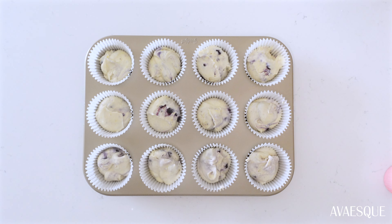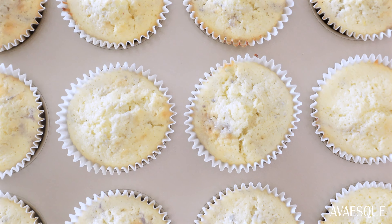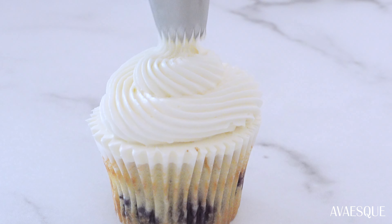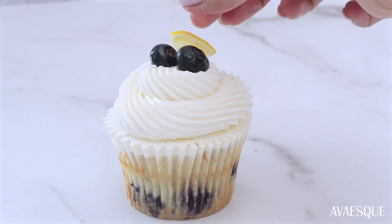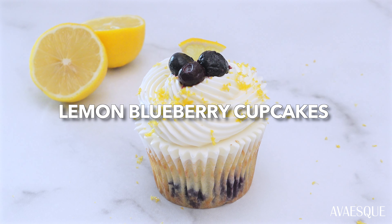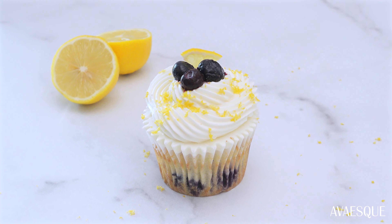Lemon and blueberry is such a classic and refreshing combination, and this cupcake recipe really brings these two ingredients together so beautifully. If you're new to my channel, don't forget to hit that like and subscribe button — I post new videos every single week. So without further ado, let's dive into this.